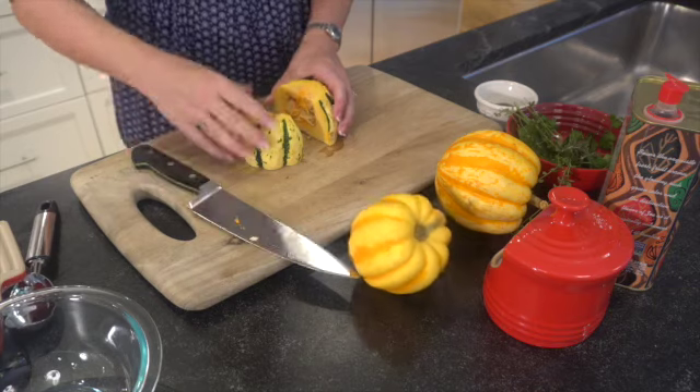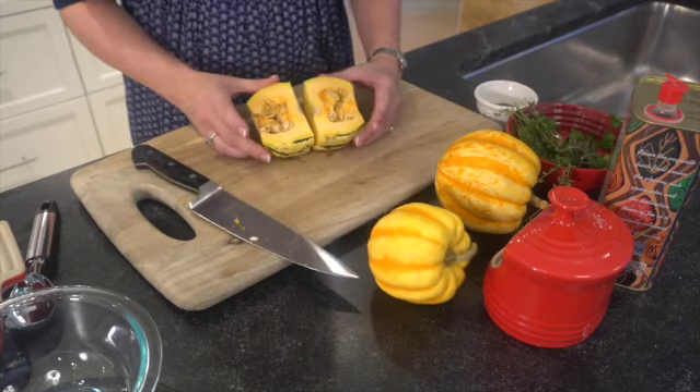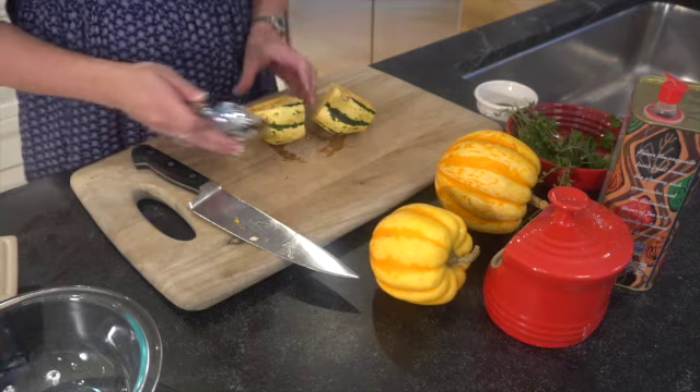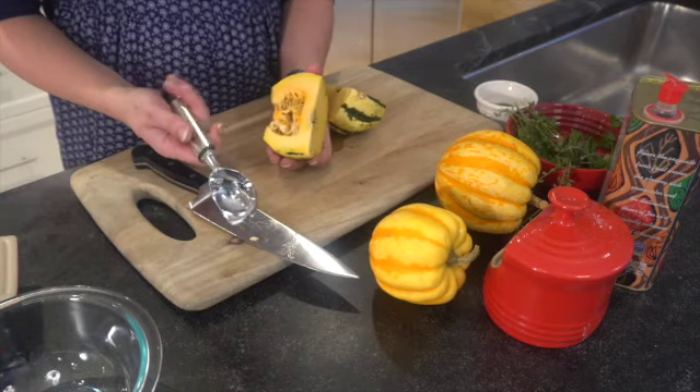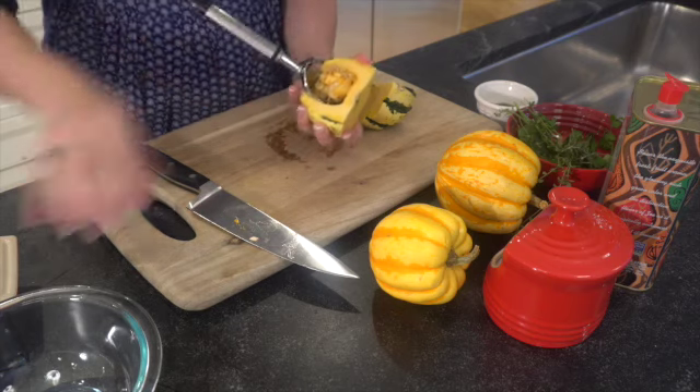Let's cut this in half — that will make it a little easier to work with. Lovely! You can see that there are some seeds we need to scoop out, and I think using an ice cream scooper is a great way to do this.